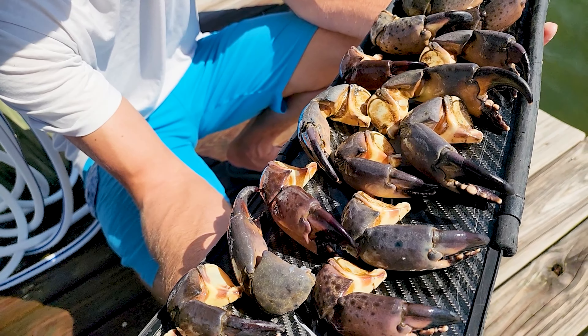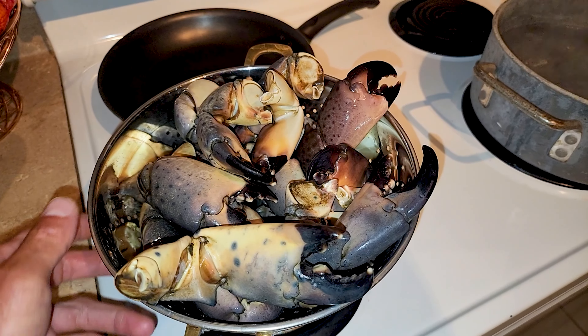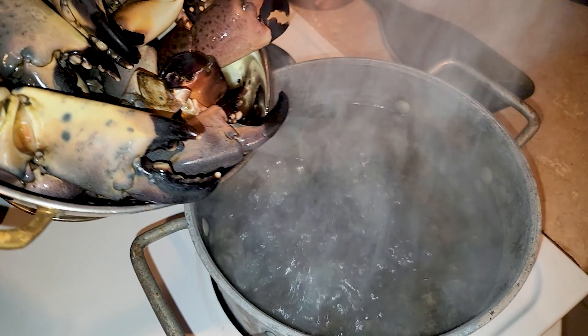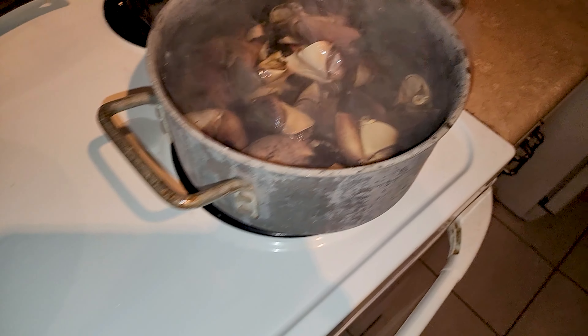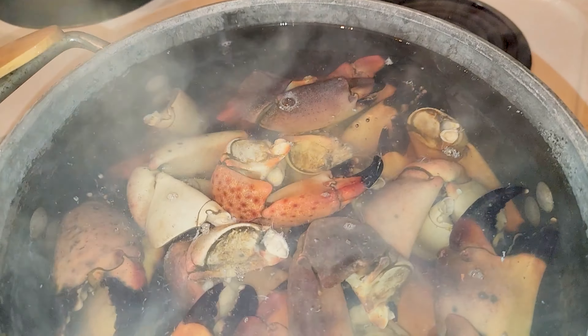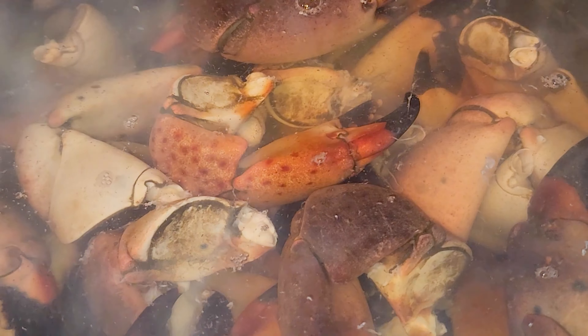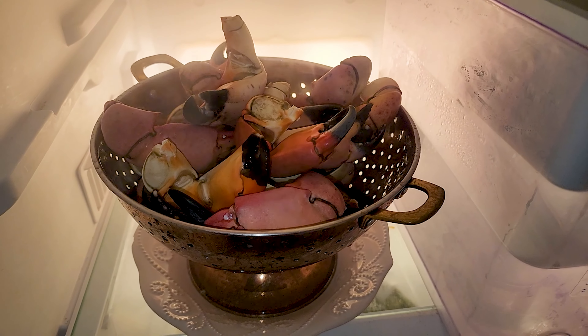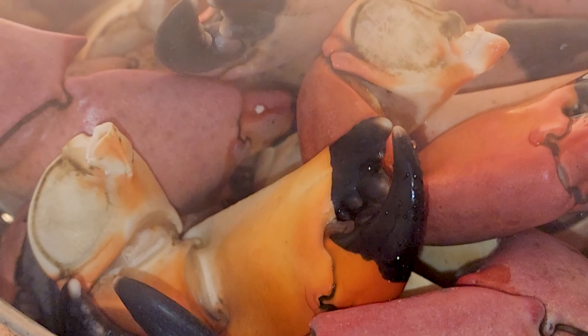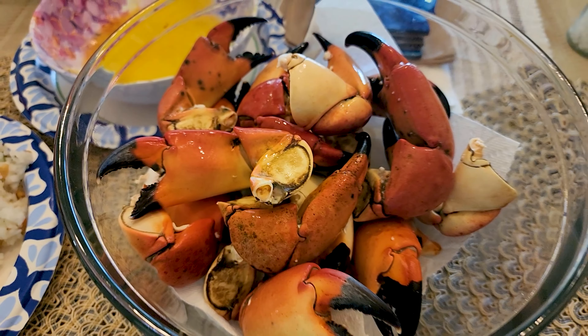Now we're going to go ahead and cook them. Get some water boiling in a pot — bigger than the one I have. Bring the water to a boil, then add your claws. Once you add the claws the water won't be vigorously boiling anymore, but the claws will start changing color almost immediately. Once the water starts boiling again, that's your timer — seven minutes from there. Take them out, rinse them off in some cool water, put them in the fridge, and let them cool off.